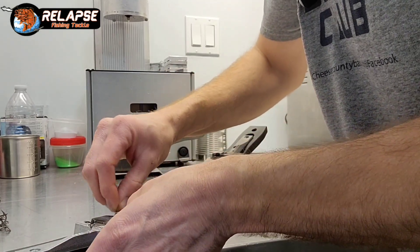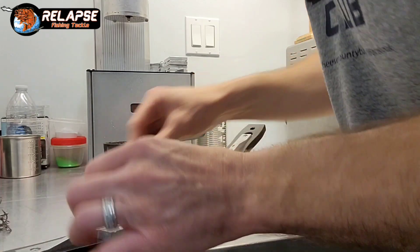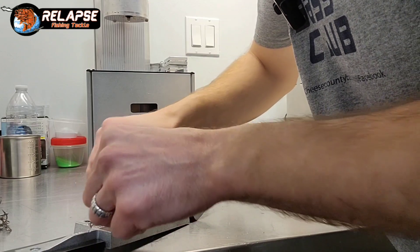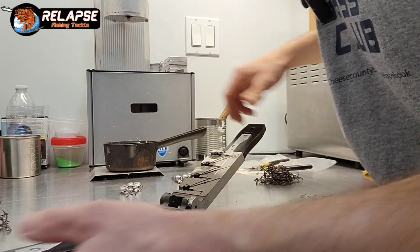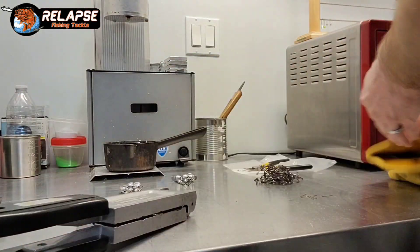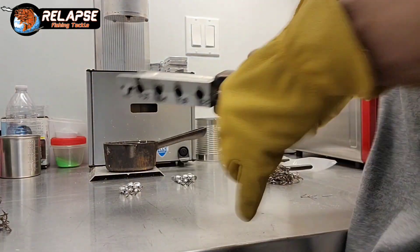The fingers are all messed up from working in maintenance pretty much my whole life. This is why in a lot of my videos I've added magnets and stuff — I get tired of stuff just shifting on me all the time. It slows you down if you have to place the same thing in the mold three or four times.